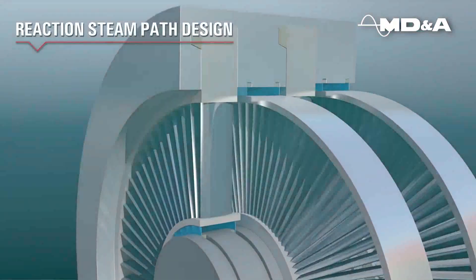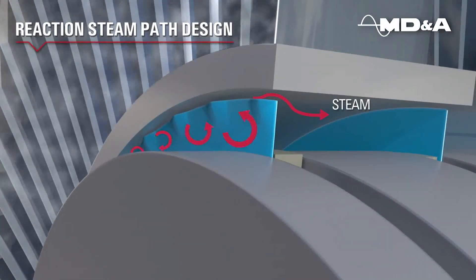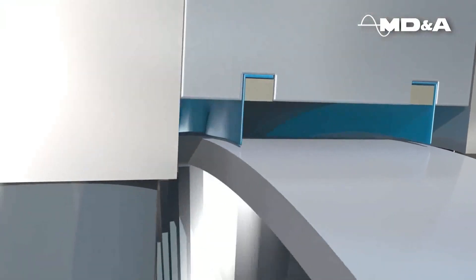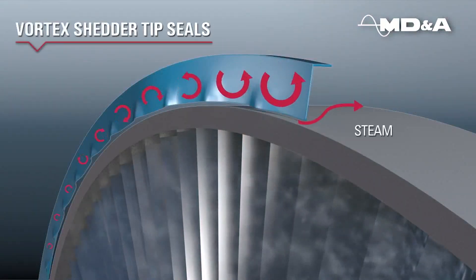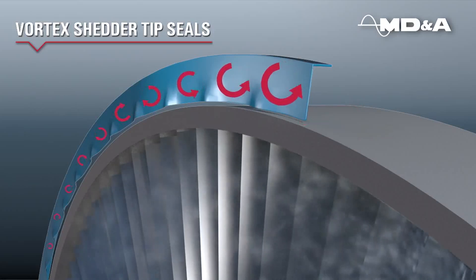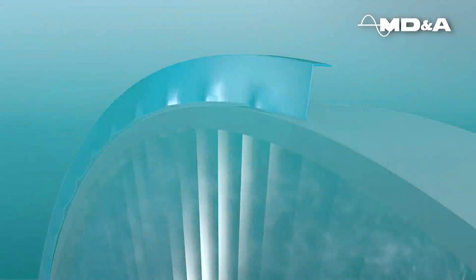The vortex shedder also operates on a reaction steam path design, where it can be applied to the rotating seal strip and the stationary seal strip. These vortices reduce the pressure drop, resulting in lower flow and less leakage across the seal. This translates to improved stage heat rate performance for the steam turbine.